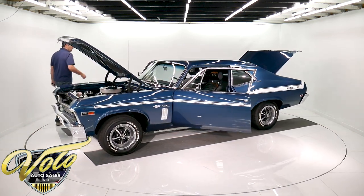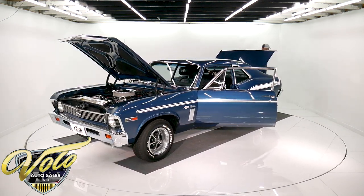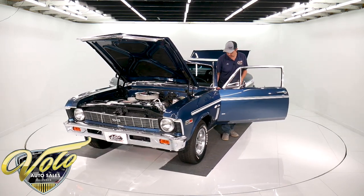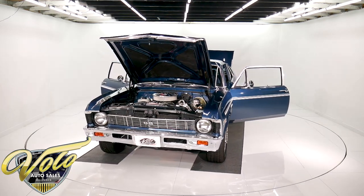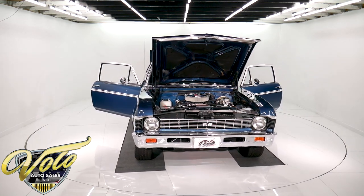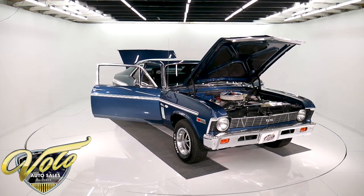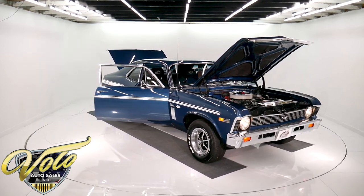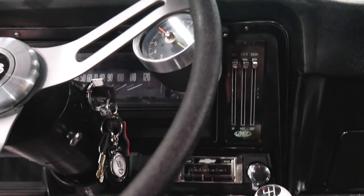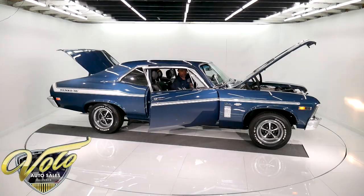So let's start this thing up. It sounds great — it's got a nice exhaust system. The whole underside of the car has been done; make sure you look at the pictures on our website. That's sweet. It's got a retro stereo system. The heater controls are new — they look like the original type, but it says Vintage Air on it. That's all new.